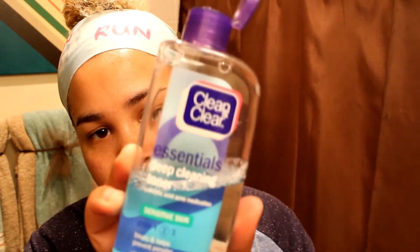Once I finished, I just cleaned up all the residue with some water and finished it up with a toner. Here's a close-up of the hairs that got removed. I know, it's kind of gross, but at least you know it works.